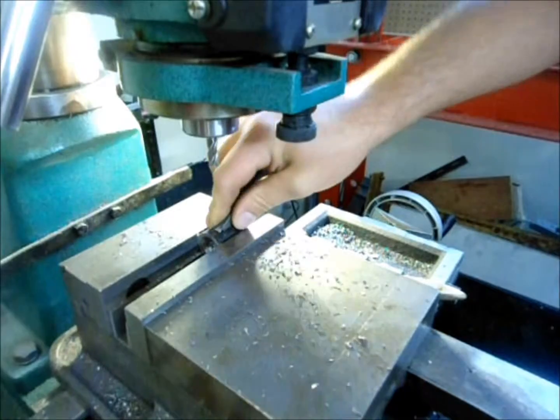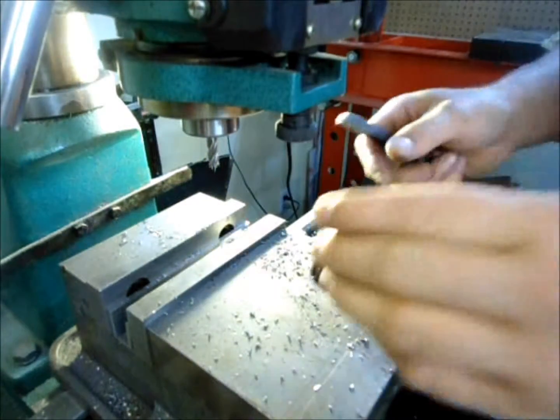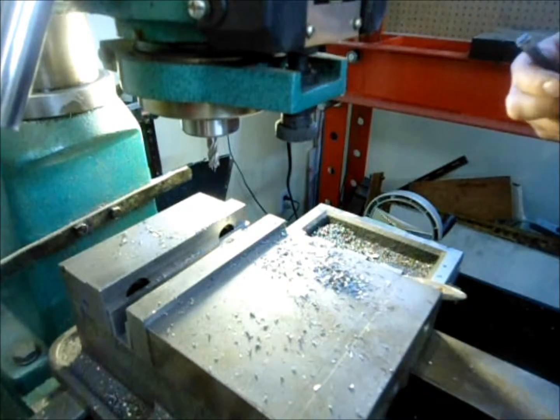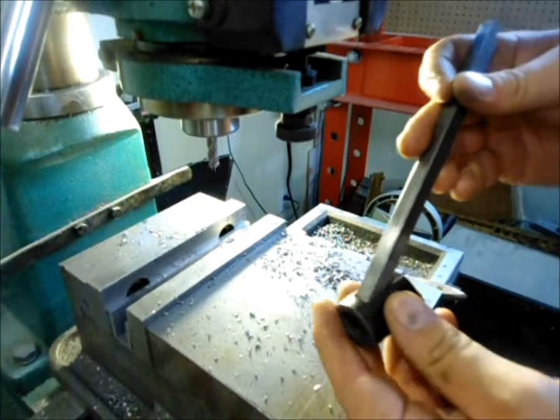We've got a nice fit. So we'll cut, do the final fitting, and then weld the assembly together and we'll have our internal keyway.